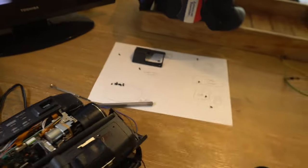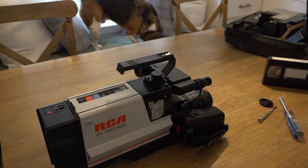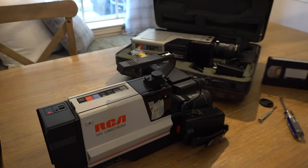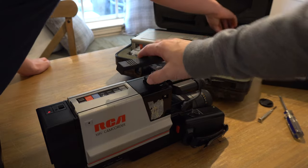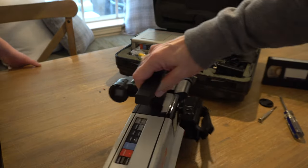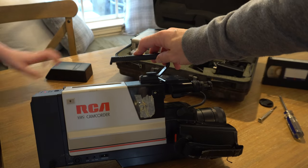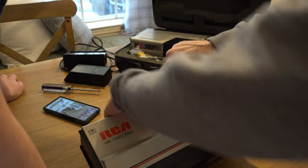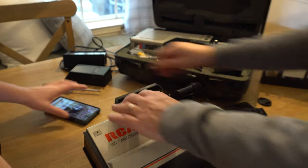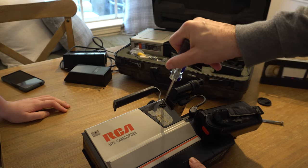He gave you something else too — two of these, which is crazy. The second one comes on and produces a picture but the eject doesn't work. For the remainder of the video it's going to be footage of us trying to get this old 1987 camcorder working. It was purchased in 1987, which was a long time ago.